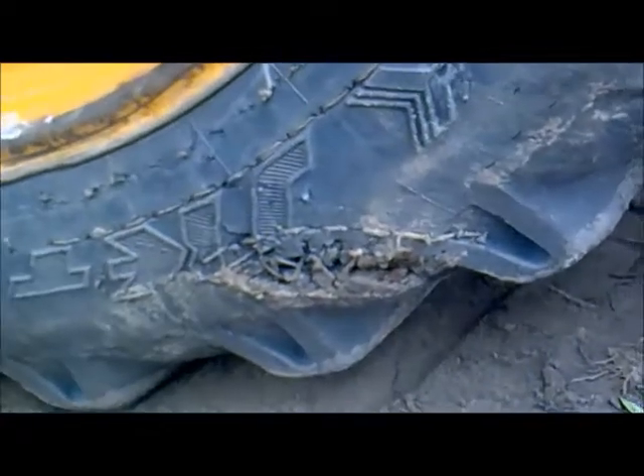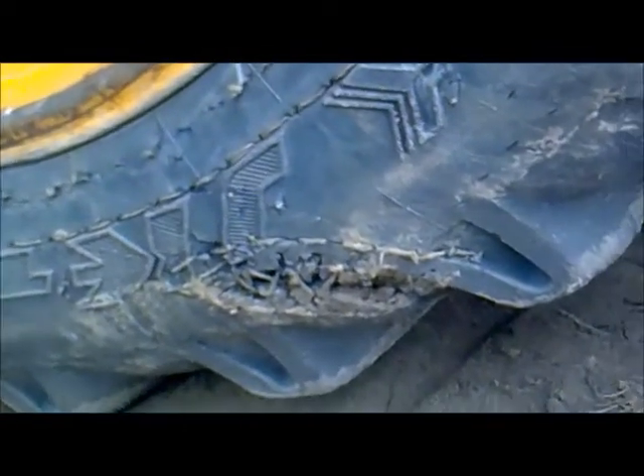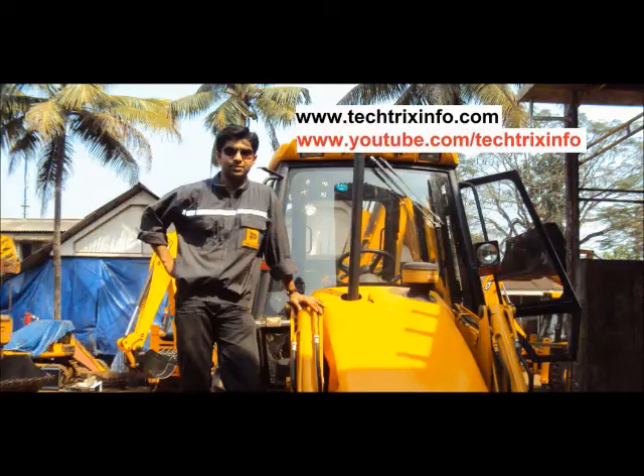This is not the way to maintain a tire. Such tires should be replaced and never maintained like this or put into use. Please follow safety precautions. Thanks for watching.